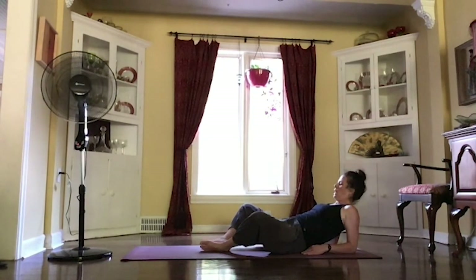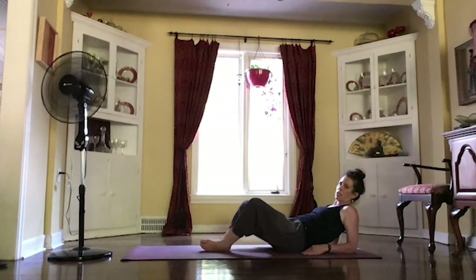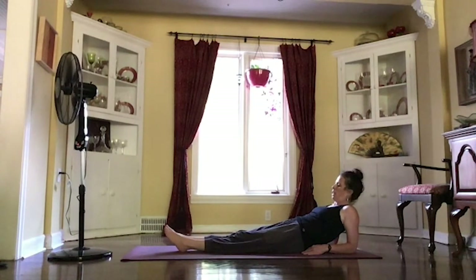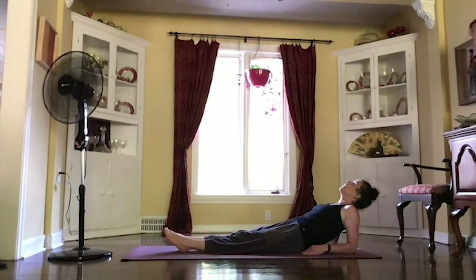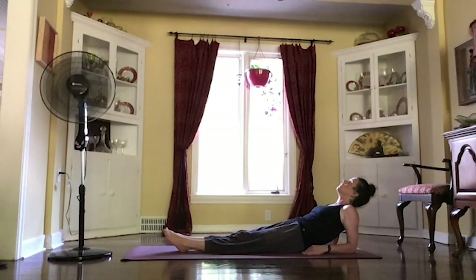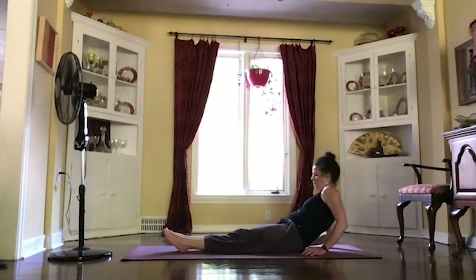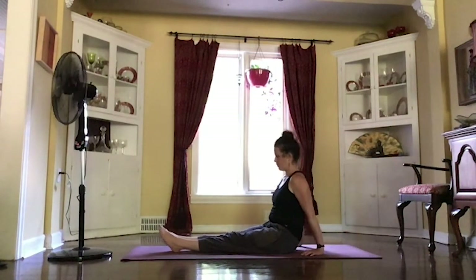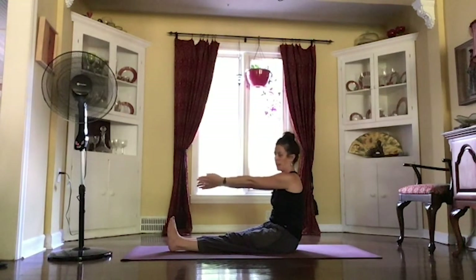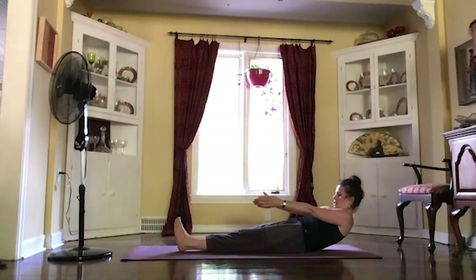Just opening that heart up, maybe opening those knees wide. Or maybe just leaving those feet straight out in front of you — whatever feels good. One more breath. And sitting up tall, reaching those arms out in front of you. As you exhale, gently rolling it back nice and slow.